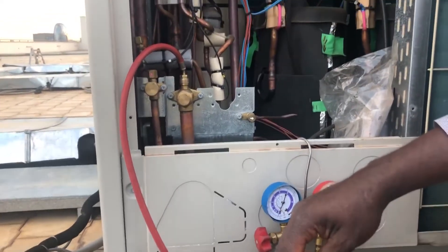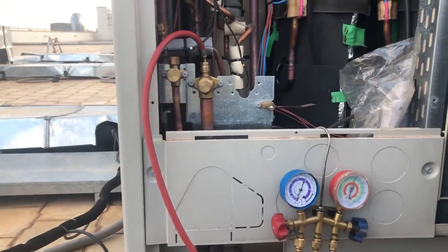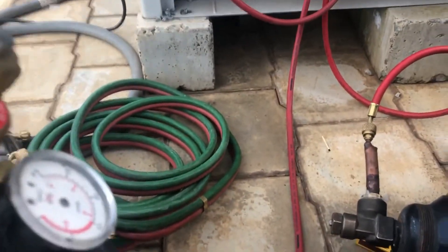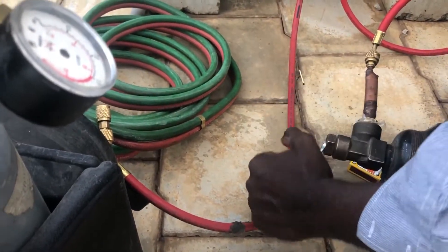Removing air. When we are filling, we use only one port. Maybe you can spoil the expansion valves in the indoors if you use more. So we're removing air first before filling.